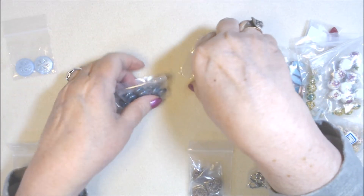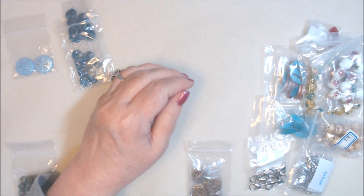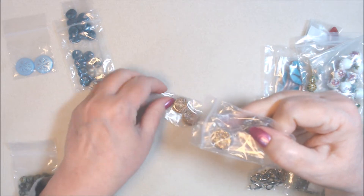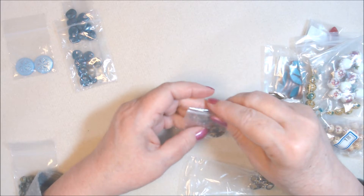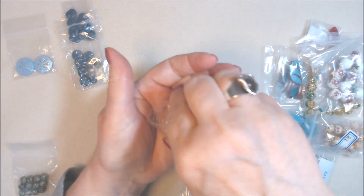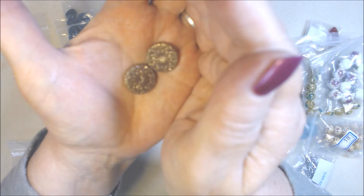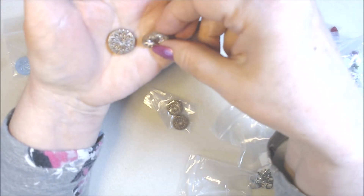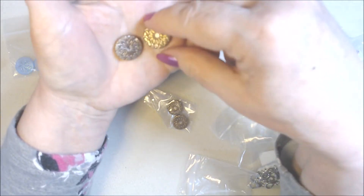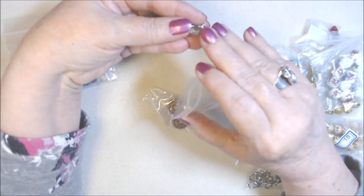I don't have those ripple beads in my stash — pretty sure, anyway. Next, I got two packs of 18 millimeter Czech pressed glass geometric flower coin beads in topaz/lila pink/champagne wash, at a dollar 59 each before discount. They're prettier than they look in the bag — a nice neutral. I really love them; they'll go nicely with champagne beads, topaz beads, clear crystal, or any kind of tans.